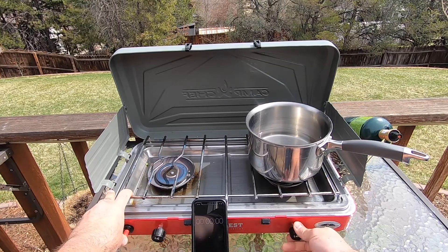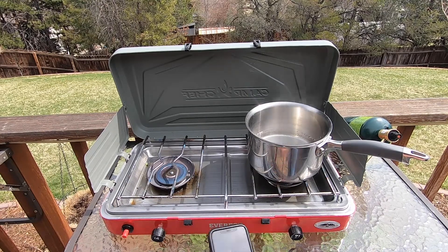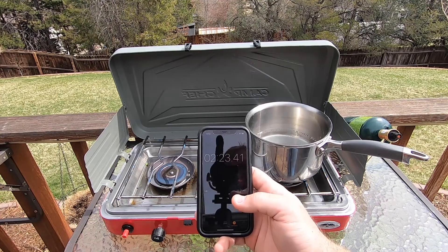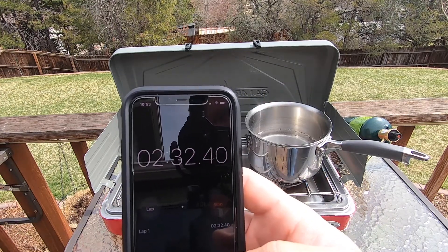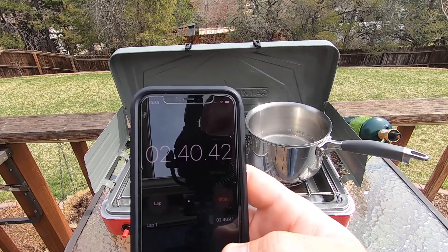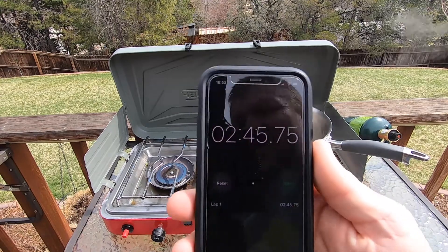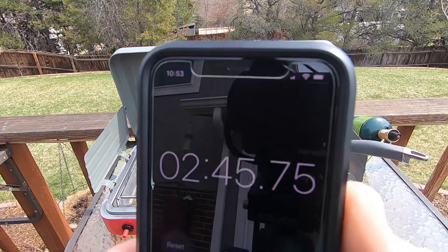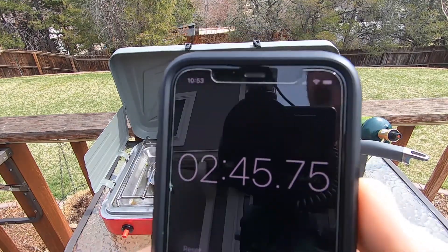Over at the Camp Chef, let's go ahead and get it started and see how long it takes. The result: two minutes and 45 seconds on the Camp Chef — compared to nine minutes on the Coleman. Pretty amazing difference.